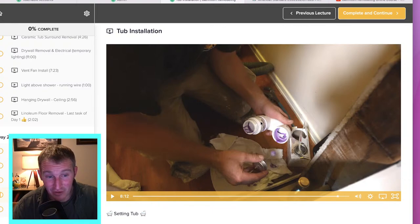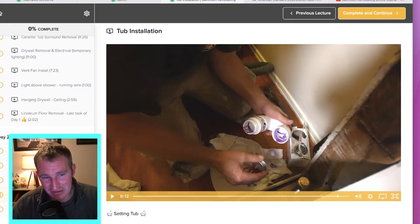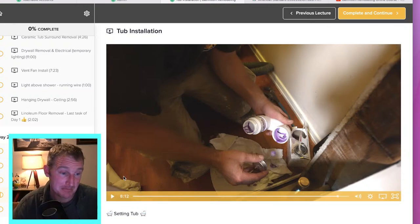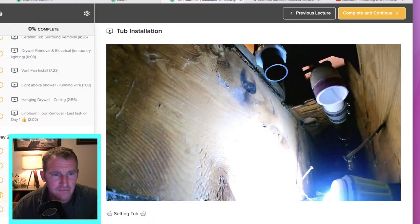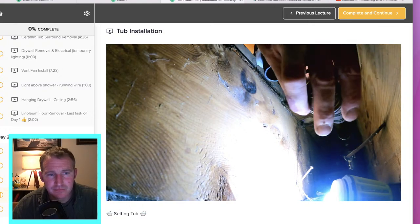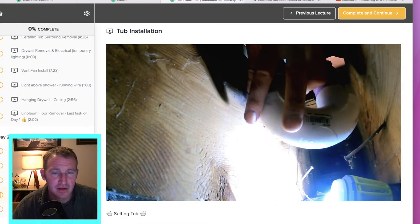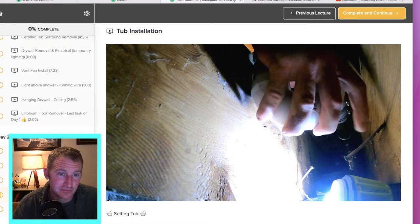I would recommend getting not only the female adapter but also the one that is a male spigot — that will allow you to slide it right into the hub of the P-trap, just in case you don't have enough height or room for that riser pipe. I always get the glued-in traps too — I think they're definitely the better way to go.